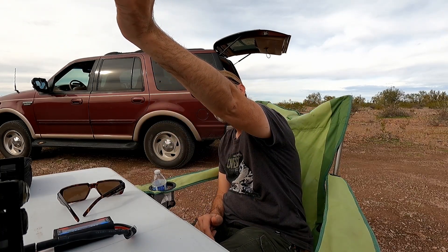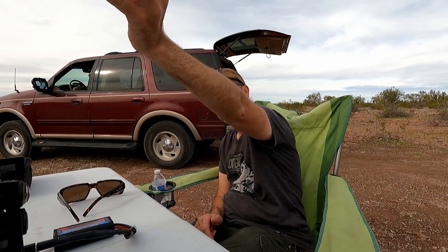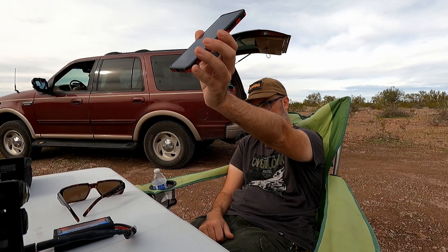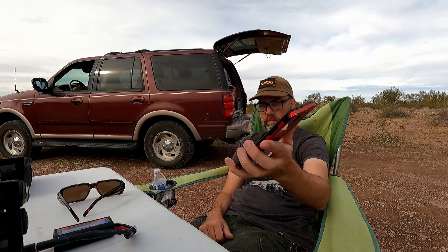Whiskey 7 Tango Echo Echo — is there an Echo Alpha Alpha in there? Whiskey 7 Tango Echo Echo. Whiskey 7 Tango X-ray Alpha, I believe. I got you about 5-5 at Kofa National Wildlife Refuge. I got you about 5-7 into Kofa National Wildlife Refuge. Roger, is this Kilo 7 Tango Echo Echo, over? Okay, I got you Whiskey 7 Tango Echo Echo, thanks for the contact, 73, QRZ.